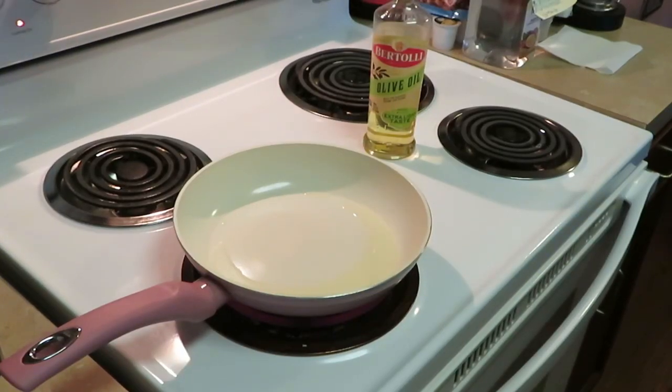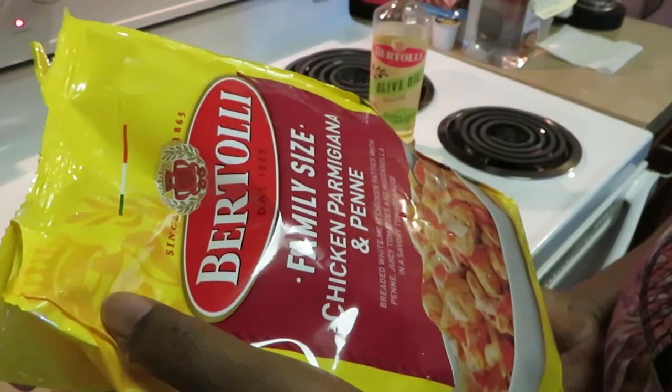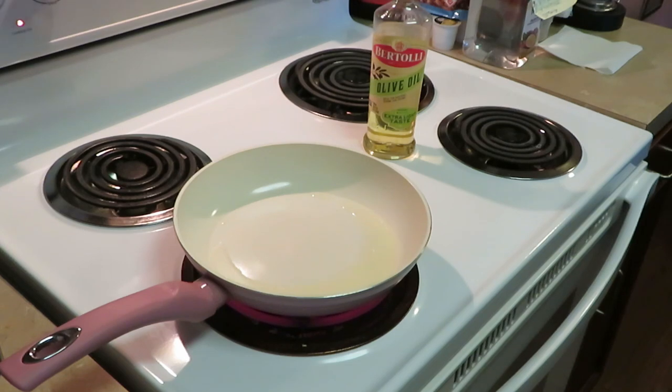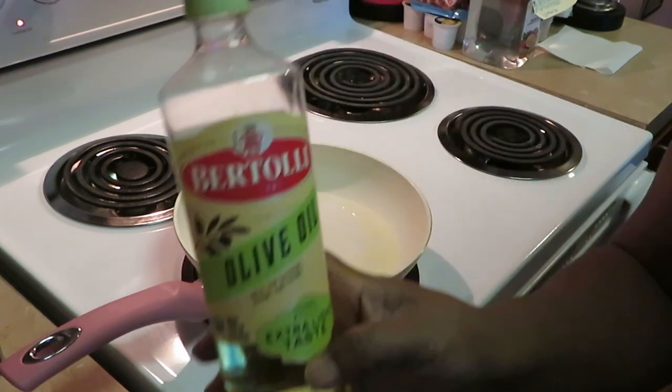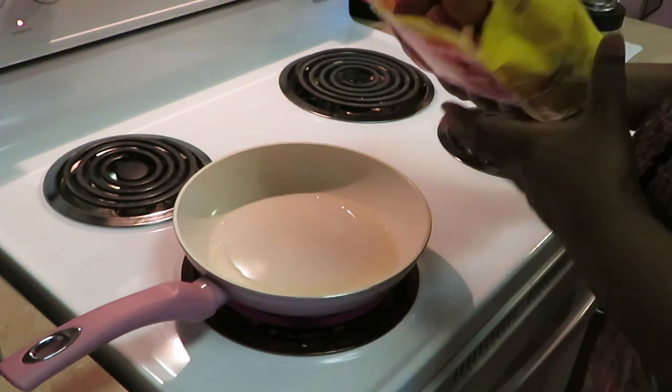Alright guys, I'm back and ready to put in our family-sized chicken parmigiana. I've got my two tablespoons of Bertolli vegetable oil in the pan, and I'm just gonna go ahead and dump this in.